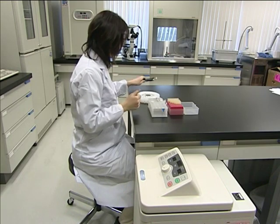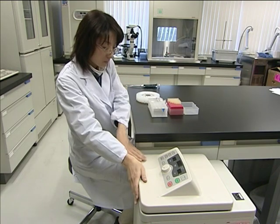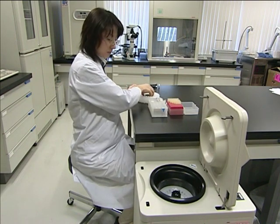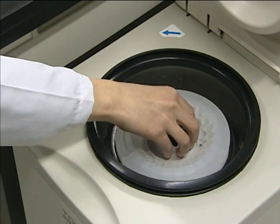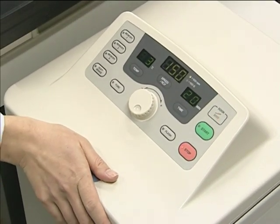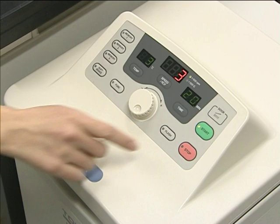Place the rotor rack on your workbench. Load it with micro tubes and install it into the rotor. You can then easily and effectively perform your centrifugation. Press the start key to begin the run.